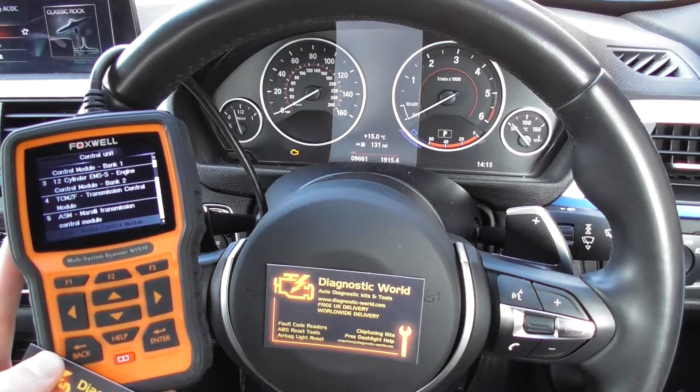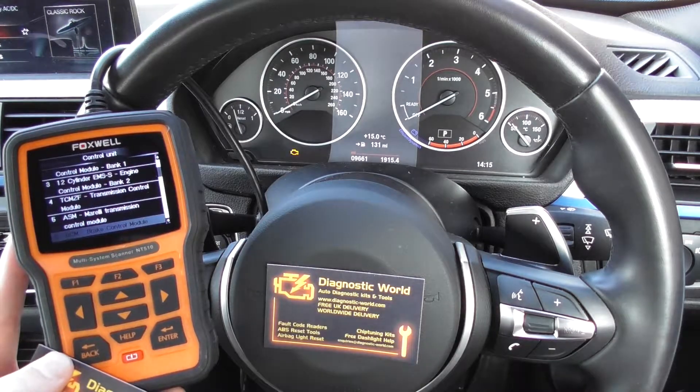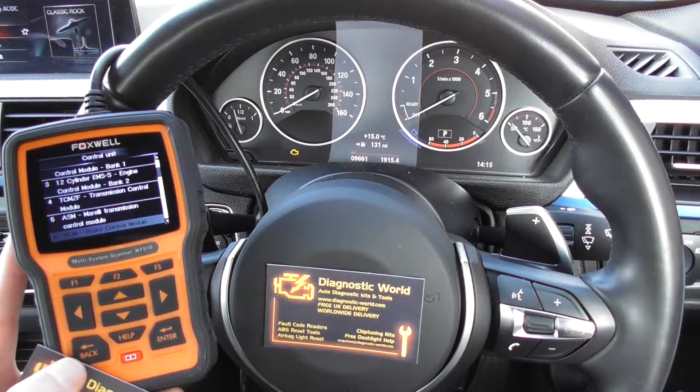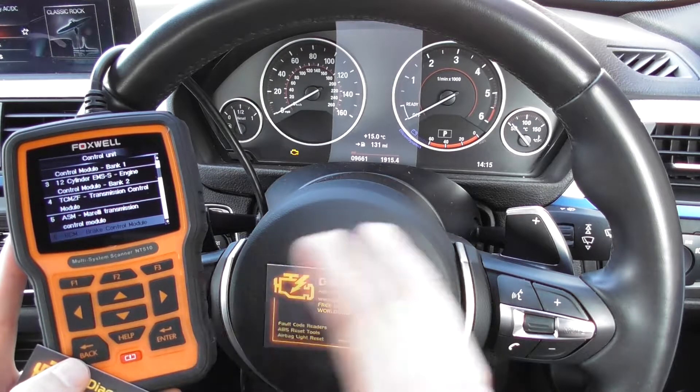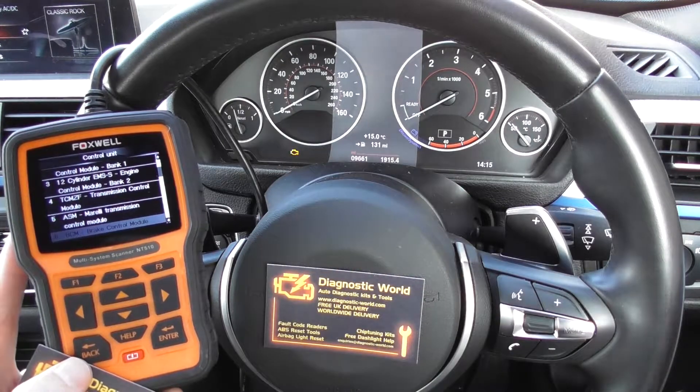Once you select OK or enter on that, it will allow you to read the fault codes within the ABS system. Generally, it's probably going to be an ABS sensor which is faulty, but you need to know which one because the vehicle will have four ABS sensors, one on each wheel.